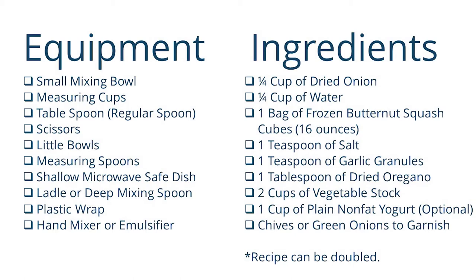For ingredients you will need: one quarter cup of dried onion, one quarter cup of water, one bag of frozen butternut squash cubes (16 ounces), one teaspoon of salt, one teaspoon of garlic granules, one tablespoon of dried oregano, two cups of vegetable stock (or chicken or beef stock), one cup of plain nonfat yogurt or sour cream (optional), and chives or green onions to garnish. This recipe can be doubled, but do not double the salt or oregano until you have tasted the dish — you can add more later.